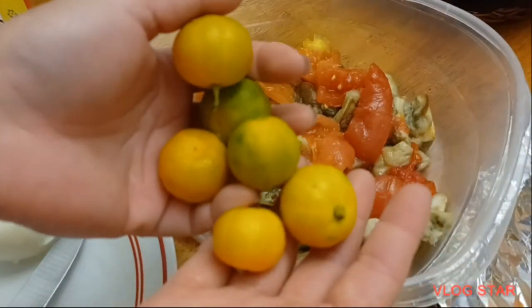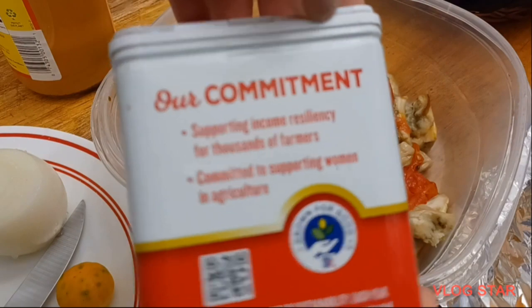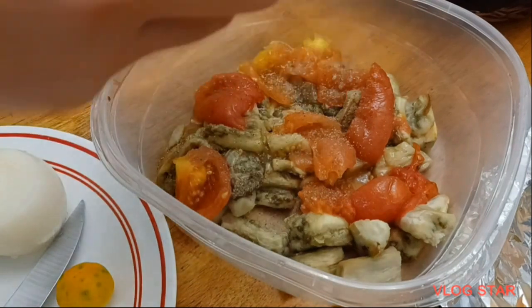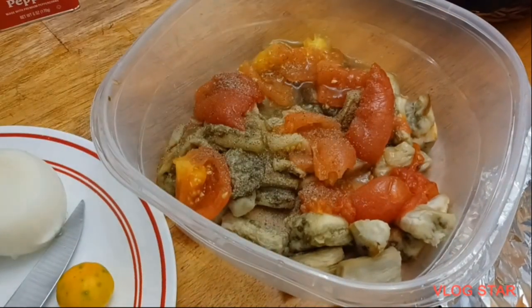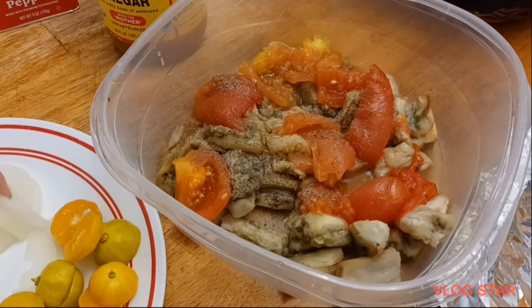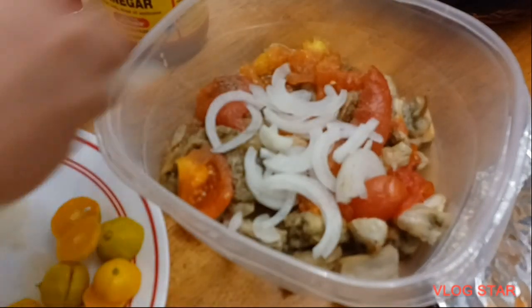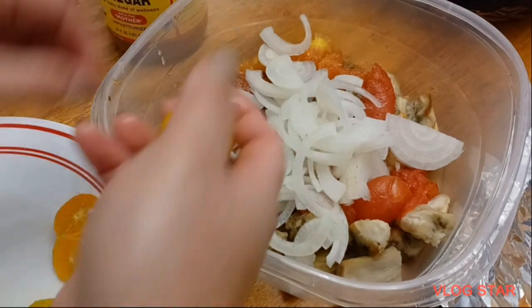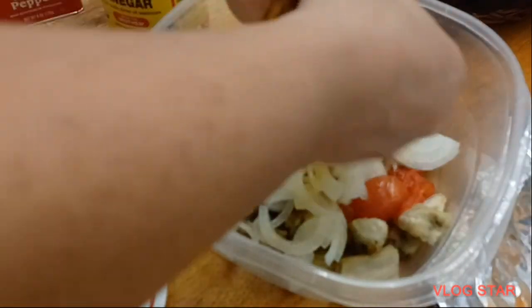Now we're going to squeeze some calamansi — if you don't have this kind of lemon, you can use lemon or lime. We're going to add some black pepper, a little bit of apple cider vinegar, and some sliced onions. This is a salad after all! Squeeze all the juices from the calamansi or lemon — it smells good.